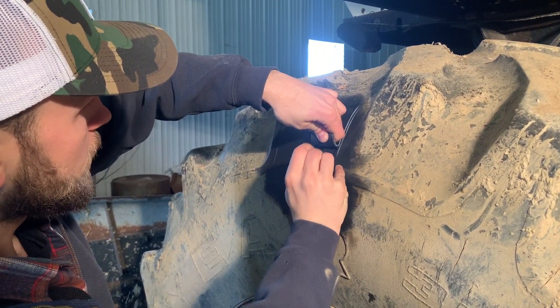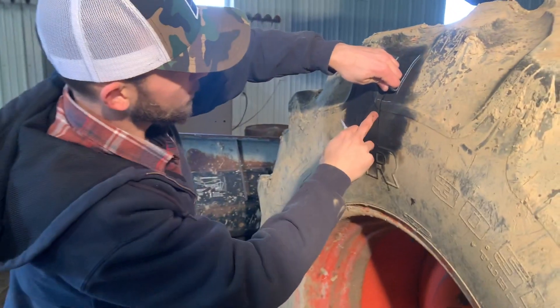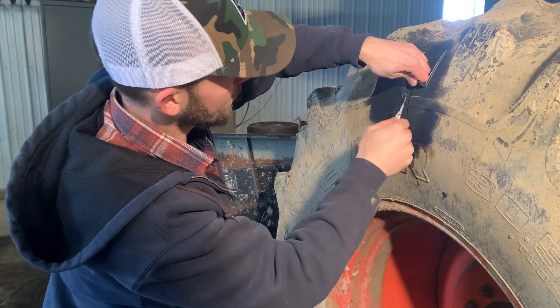Now if this was not holding air, we'd have to do it a little differently. You'd have to make sure that the tire was deflated and then you could bring this crease together and put adhesive down the crease as well.